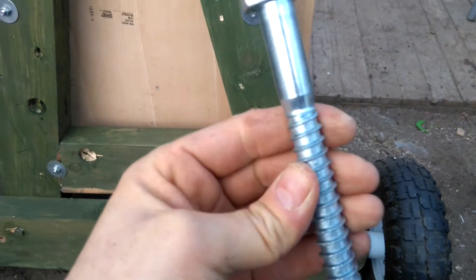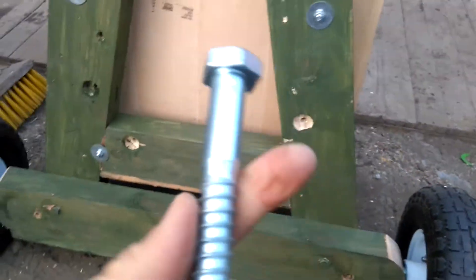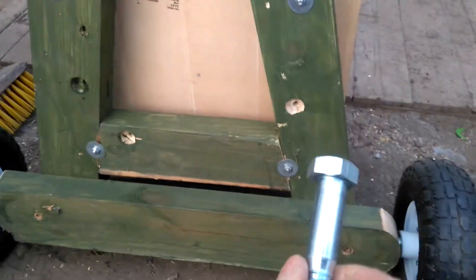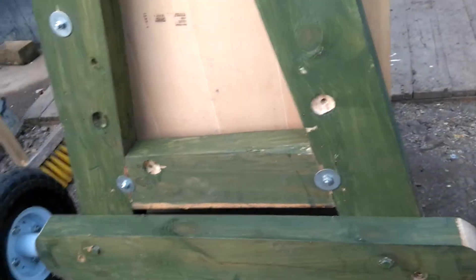I screwed the wheels with M16, 160mm screws. These are available on eBay — about five for roughly five pounds. It's quite secure, ideal for the wheel size at 16mm, and it's quite cheap too.